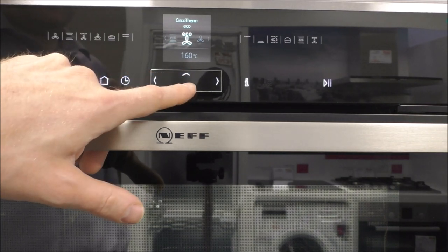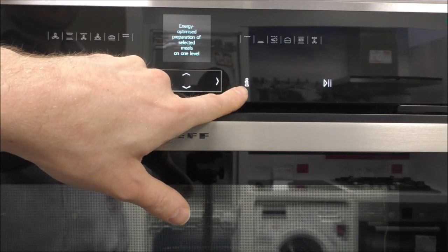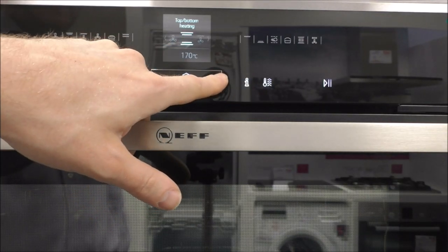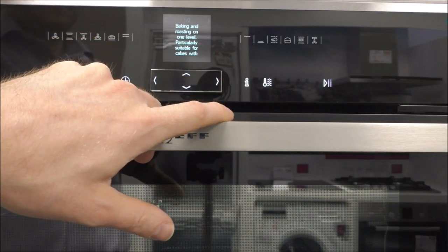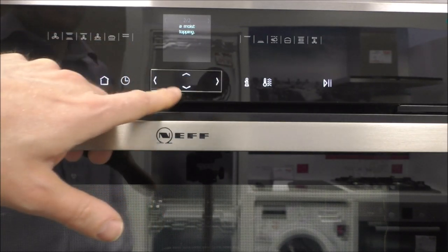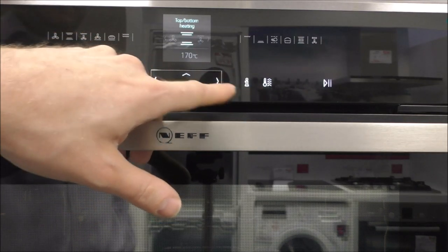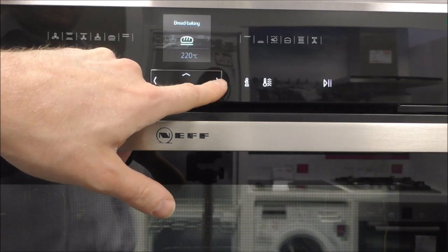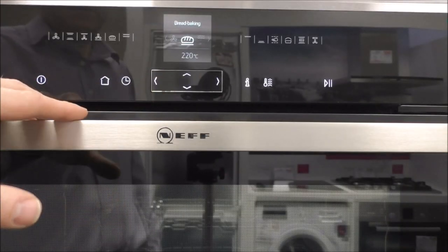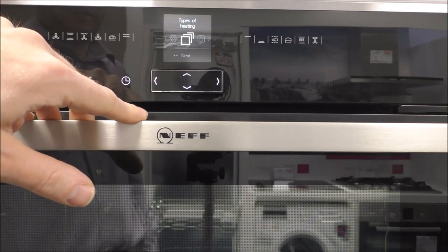They are extremely easy to use. And what you can do is press the information button if you're not sure what a setting does — that will explain for each one what it does. So for example, that one is baking and roasting on one level, particularly suitable for cakes with a moist topping. And for bread baking, that's for baking at higher temperatures. At any point, if you want to go back to the beginning, just press the home button.